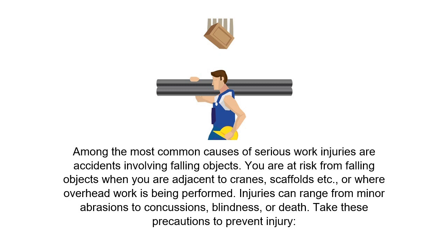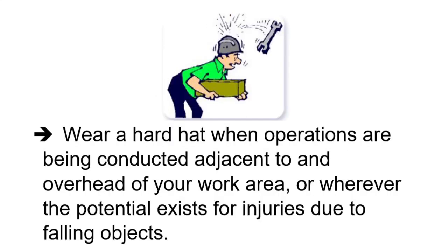Take these precautions to prevent injury. Wear a hard hat when operations are being conducted adjacent to an overhead of your work area, or wherever the potential exists for injuries due to falling objects.